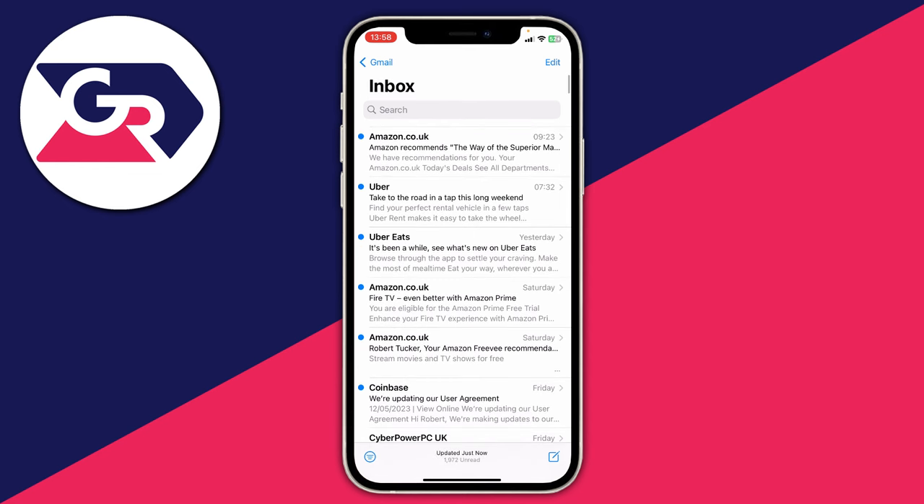If things still aren't working then make sure you are in your general inbox. You can change your inbox by clicking in the top left, and you'll have a few more options. Also in the bottom left there's an option that, if you click it, will only show you unread emails. So make sure you haven't applied any filters and that you are in the correct inbox.